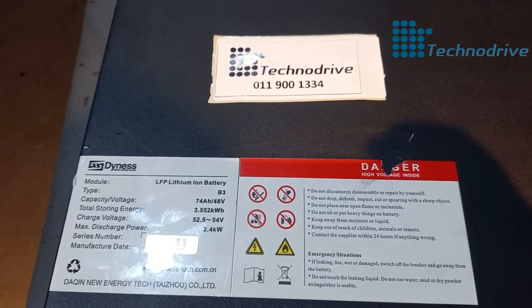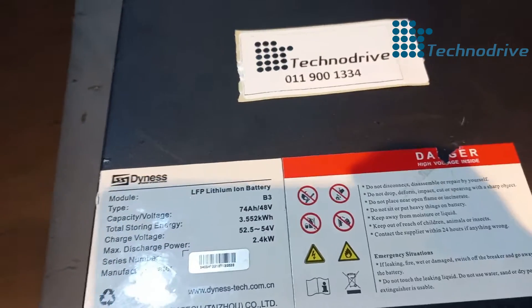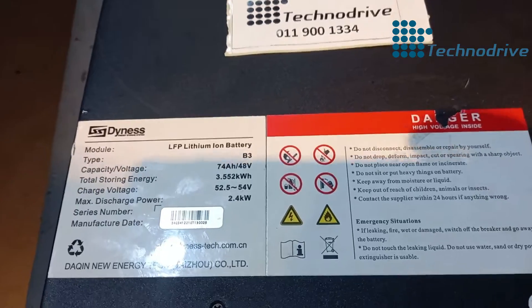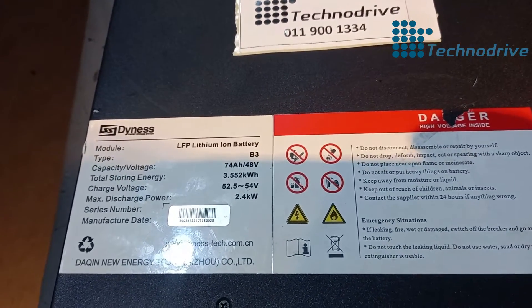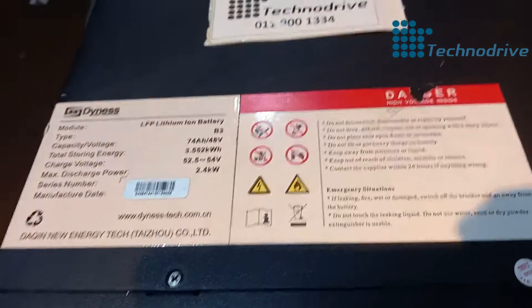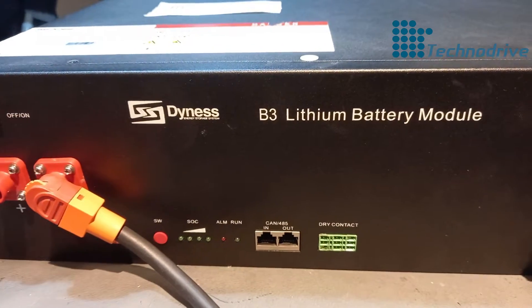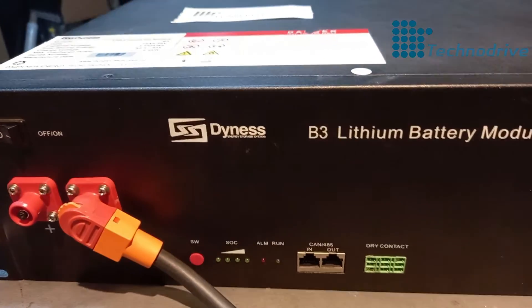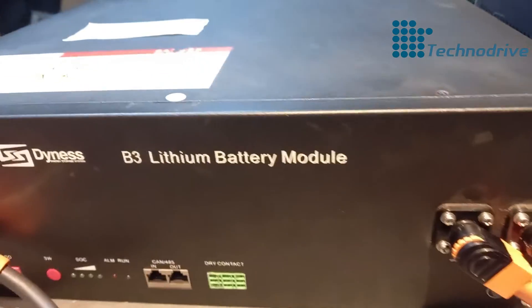Hi, this is Gavin from Techno Drive. Thank you for sending this battery in for repairs — we are now done with the repairs. I'm going to test the battery so that you can see that it's functioning. There is your battery, you can see it's a Dyness battery, 74 amp-hour, 48 volts.